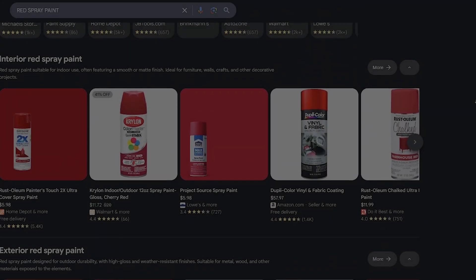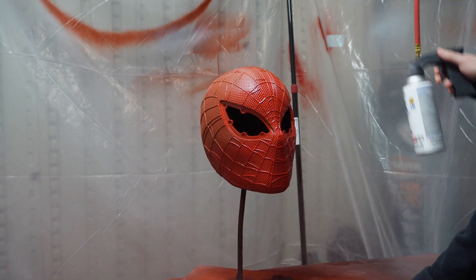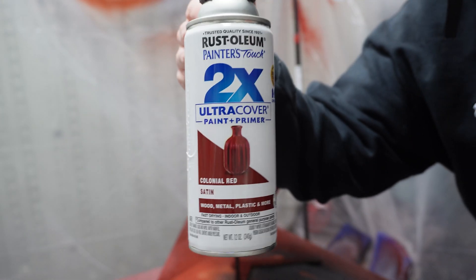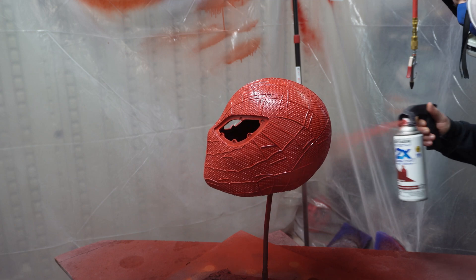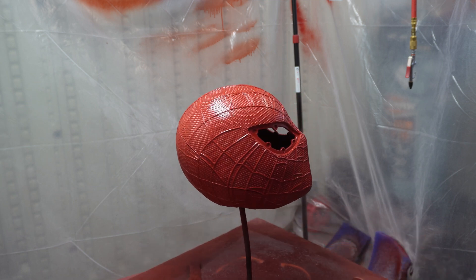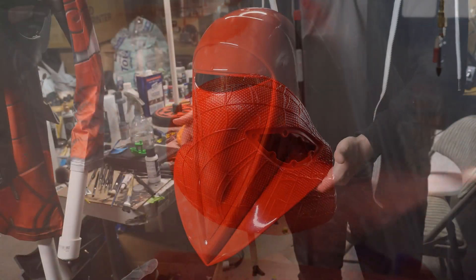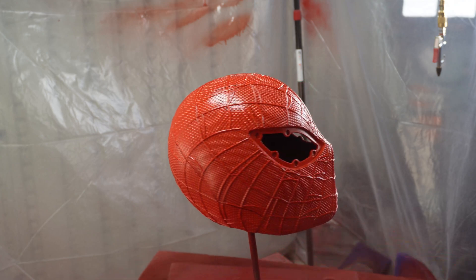It's insane how many different types of red spray paint there are, so naturally I had a really hard time finding the right color for this build. I started with a Rust-Oleum Satin Apple Red, which came out way too light and looked washed out. I then went with a darker Satin Colonial Red, which ended up having a flat brick-like color, which I wasn't a fan of either. I eventually settled on a Krylon Satin Red Pepper, the same color I used on the Royal Guard helmet I made a few months ago. The color was close enough, but I probably could have found a better color if I kept experimenting.